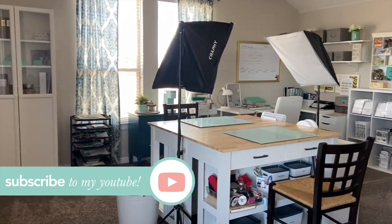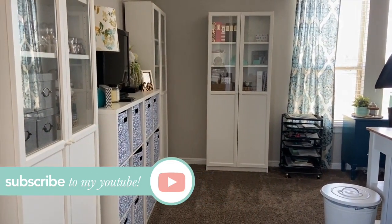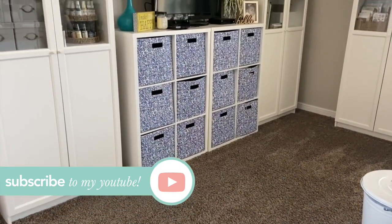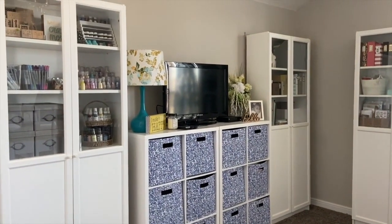Make sure you subscribe to the Victoria Marie YouTube channel. When you do, click the bell so you'll be notified each and every time I post new content. Before we dig into this room tour, I want you to know a few things if you are new to the Victoria Marie Designs community.